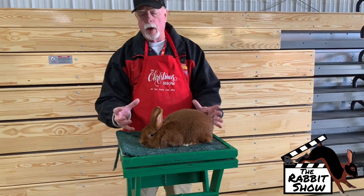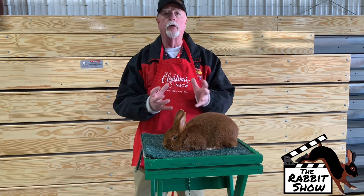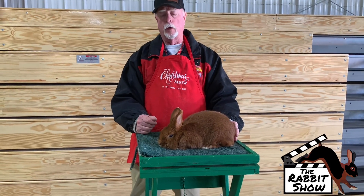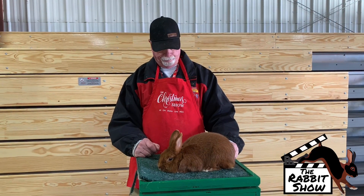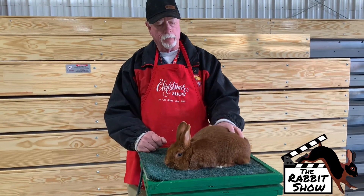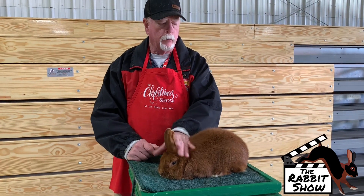Due to the head size, one thing that I find with the Triantas — we've got to watch their teeth. They do have budding teeth quite a bit because of the way their head structure is. You need to watch out for it. Juniors are up to five pounds. Remember, color is the key. Body is the key.